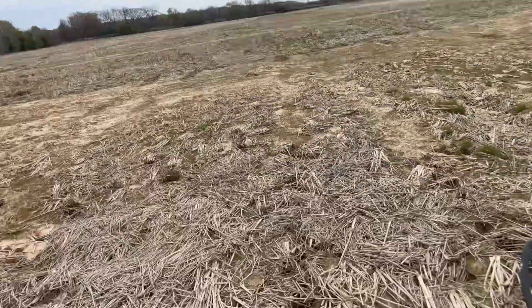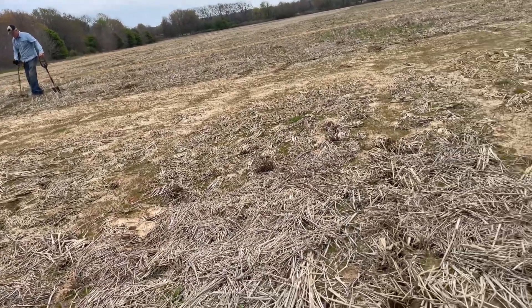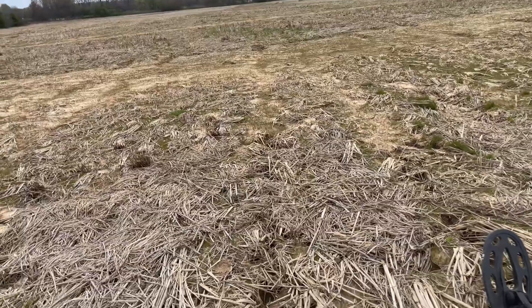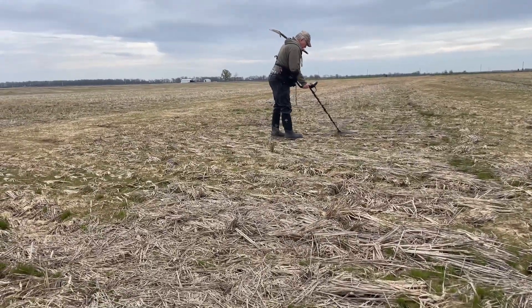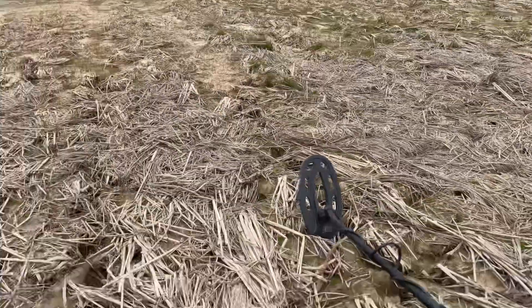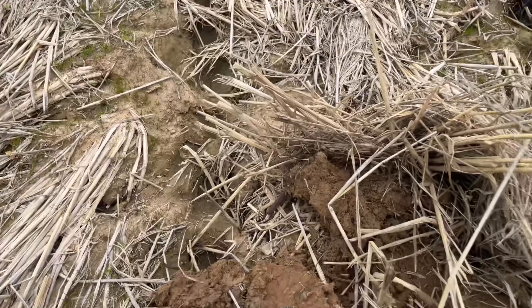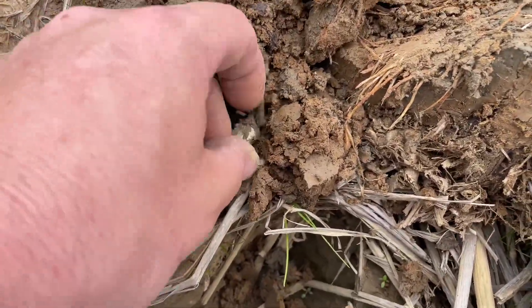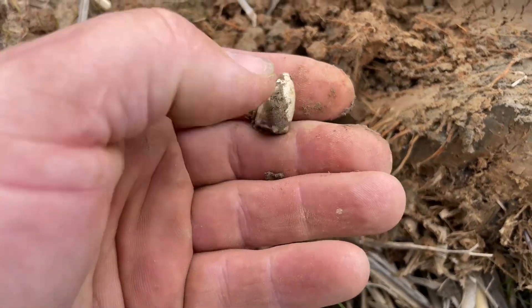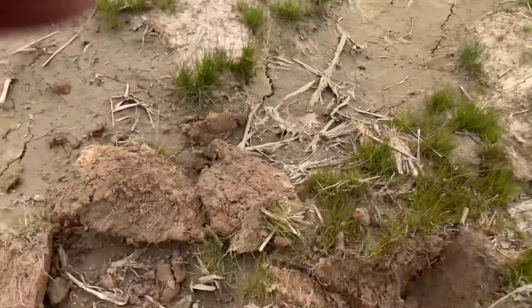We've been at it for a little while. Fred's done really well — I don't know how many bullets he's got, maybe four or five. I found a bunch of camp lead, maybe one fired pistol bullet. Dad found a fired modern and one behind me I just dug — I think maybe like a tent grommet. Then I had another signal right here and check it out — I think we got a pistol bullet. Yep, that's exactly what it is. Sweet, Colt pistol from the Civil War, nice.